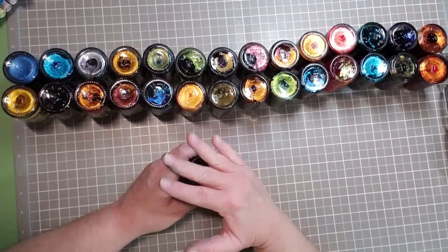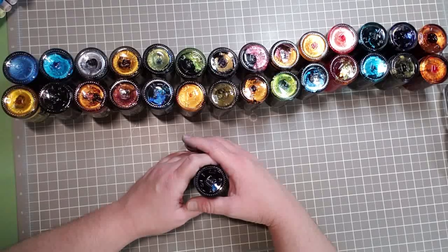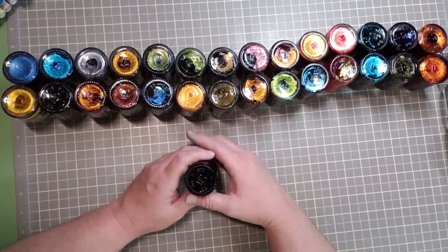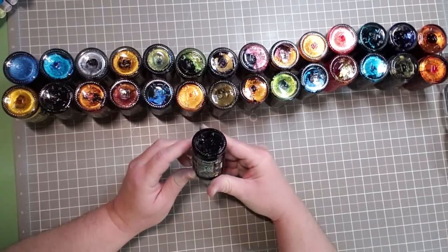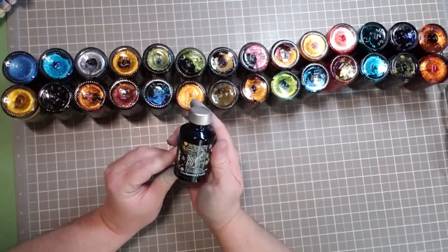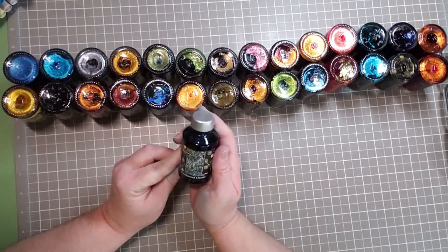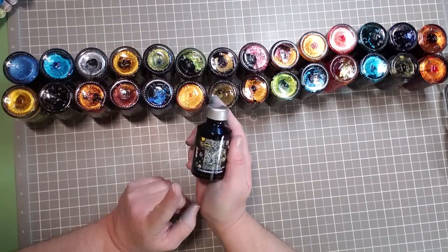I rearranged them and I think this is very aesthetically pleasing to my eye. So this is how we're going to do our show and tell here. These are all of the shimmer inks — mind you, they're all made by Diamine.